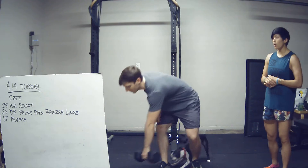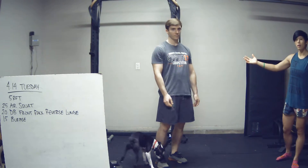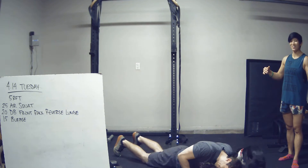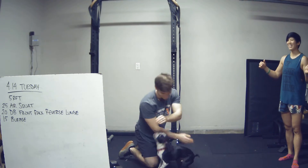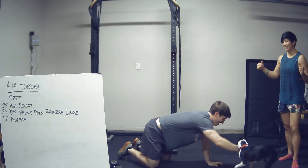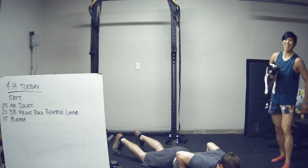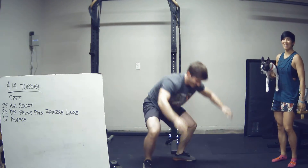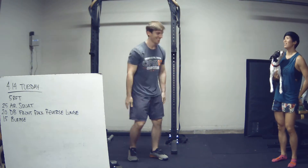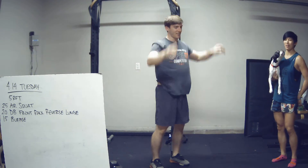Our last move is going to be a burpee — plain old burpee. Start standing up tall. He's going to drop down, chest touches the ground at the bottom, and then he's going to get back up. All the way down, and small jump and clap at the top.